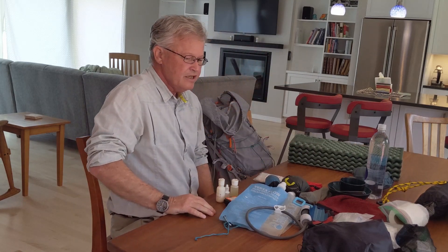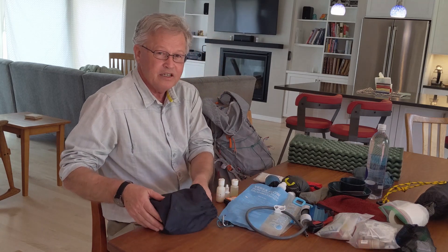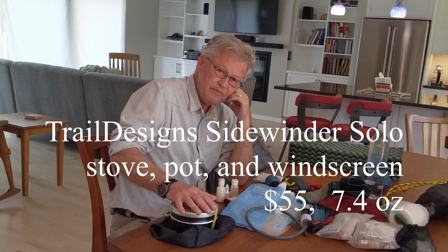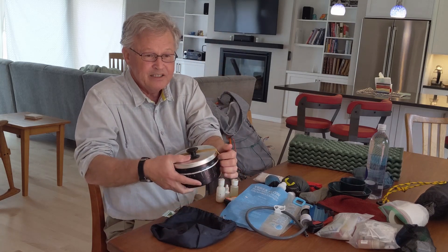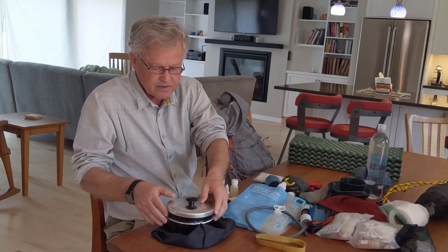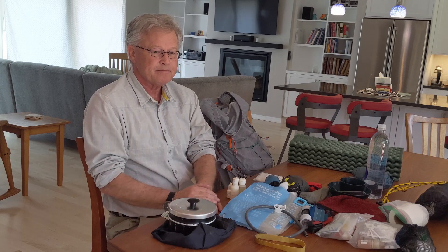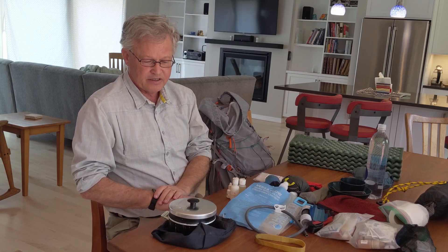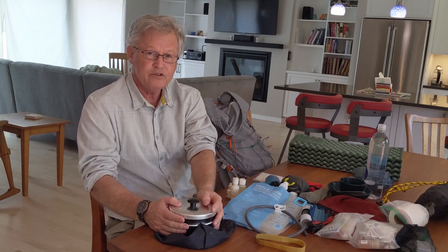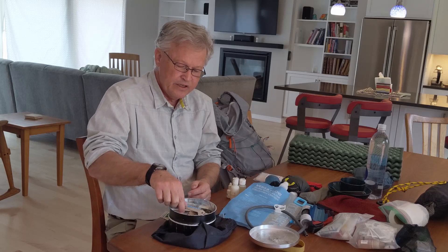Some other gear you need: a cook set, or you could go without cooking, but hot food is a worthwhile luxury. This is a cook set made by Trail Designs — their Sidewinder Solo Stove. It's designed to be economical, utilizing their Caldera Cone system. You could spend $50 on a titanium pot, $50 on a Snow Peak propane stove, or $50 on an MSR Pocket Rocket — but this whole kit, stove and pot included, is $55 and weighs 7.4 ounces.